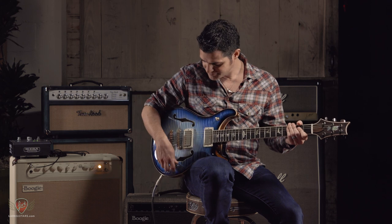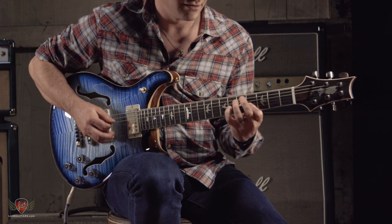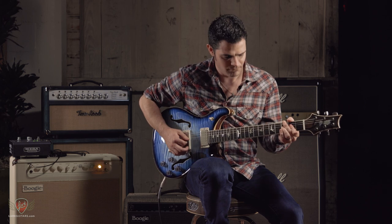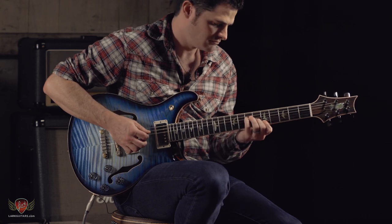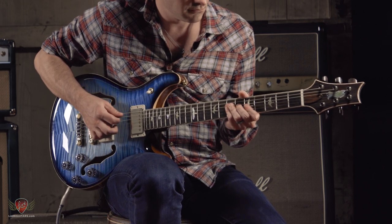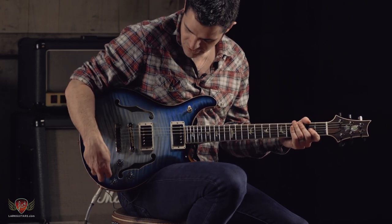That was the neck pickup. Here's our bridge and middle pickup. And the bridge pickup. I'll turn the delay off and you can hear how this thing sounds when you split the pickups, which is also really cool. You can do that too.